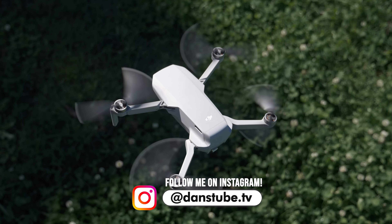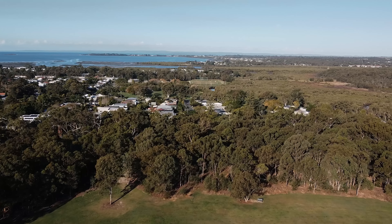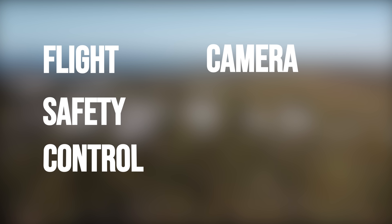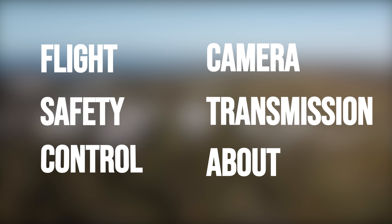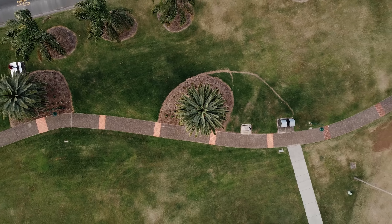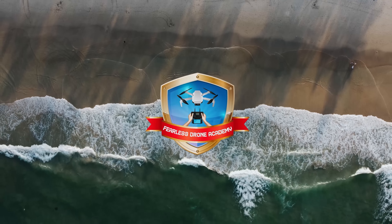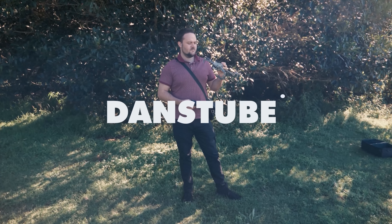The 17 tips and settings will be broken down into different categories and as I'm explaining them I'll show you where you can find these different areas within the application. I'm going to be showing you the flight menu, the safety menu, the control menu, the camera menu, the transmission menu, as well as the about menu. I'll also have timestamps in the video description so you can find exactly where I'm mentioning every setting and tip throughout this entire video.